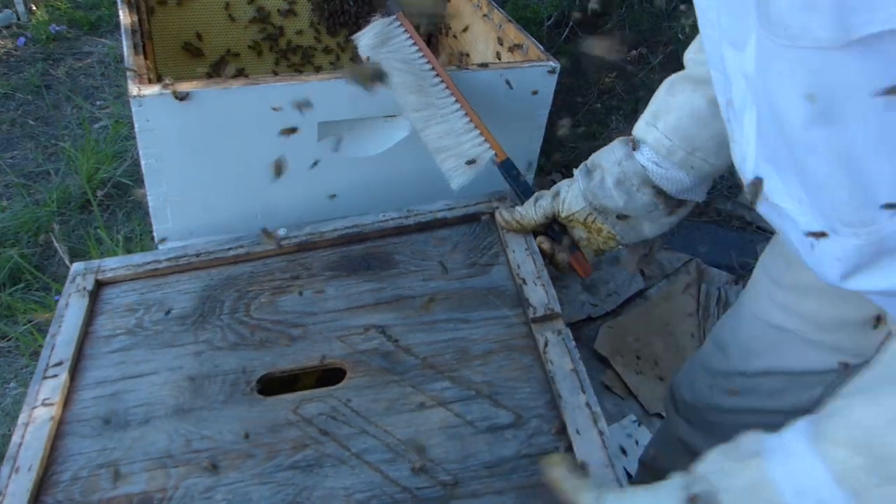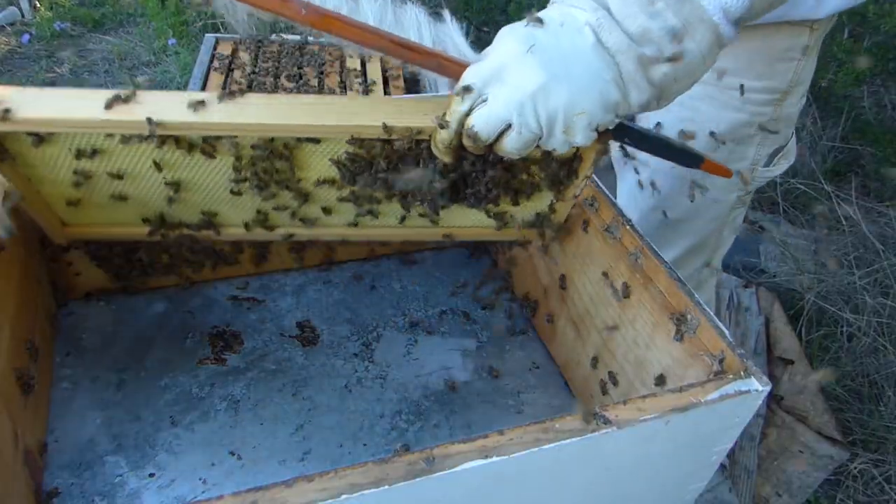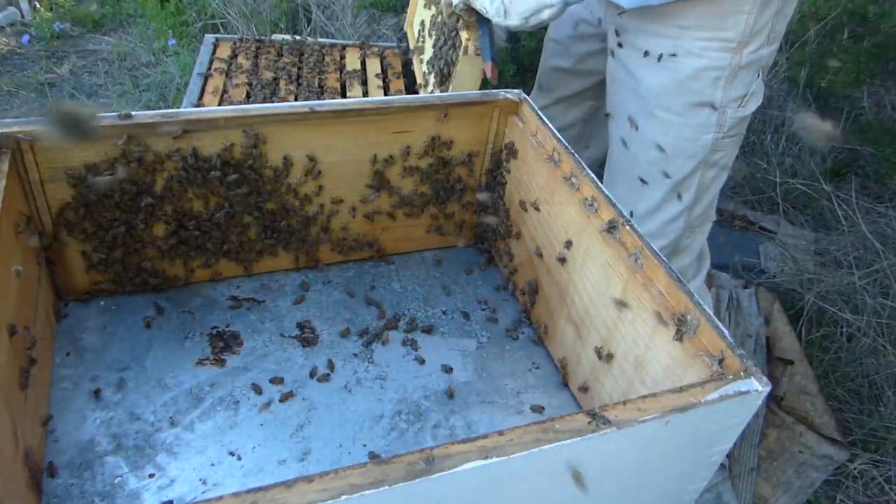Put the inner cover on, put a lid on, and I think I accidentally only got nine frames in this other one.